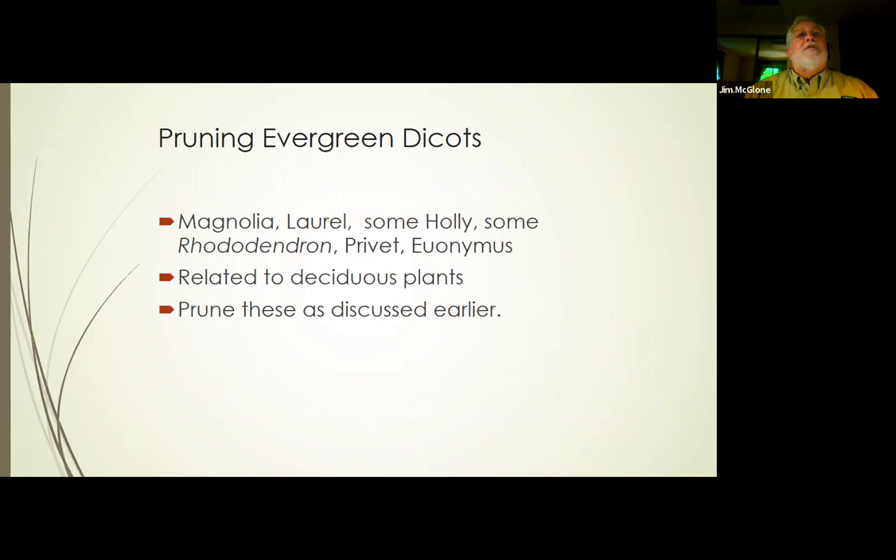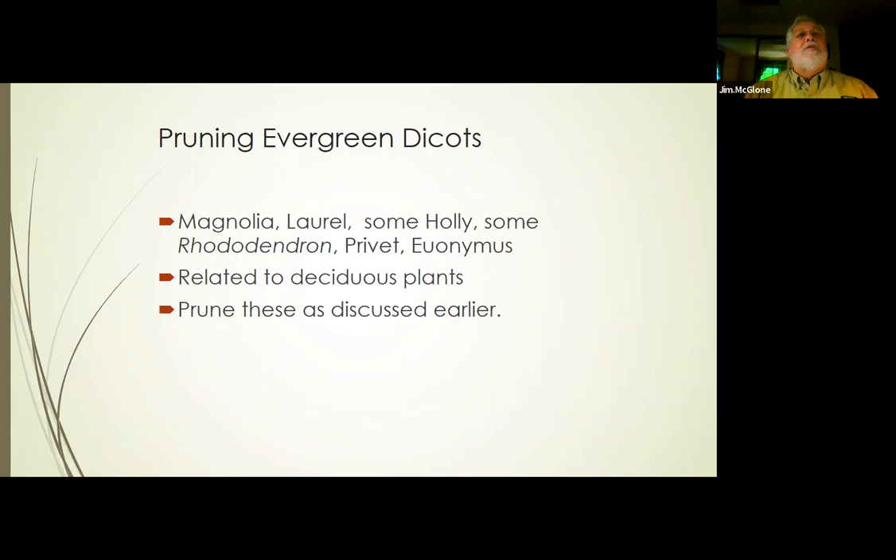Evergreen dicots — things like magnolias, laurels, some hollies like American holly, some rhododendrons, privets, and euonymuses — these are dicots that just happen to hold on to their leaves over winter. You prune them the same way we have just talked about, because they are dicots and you prune them like dicots.